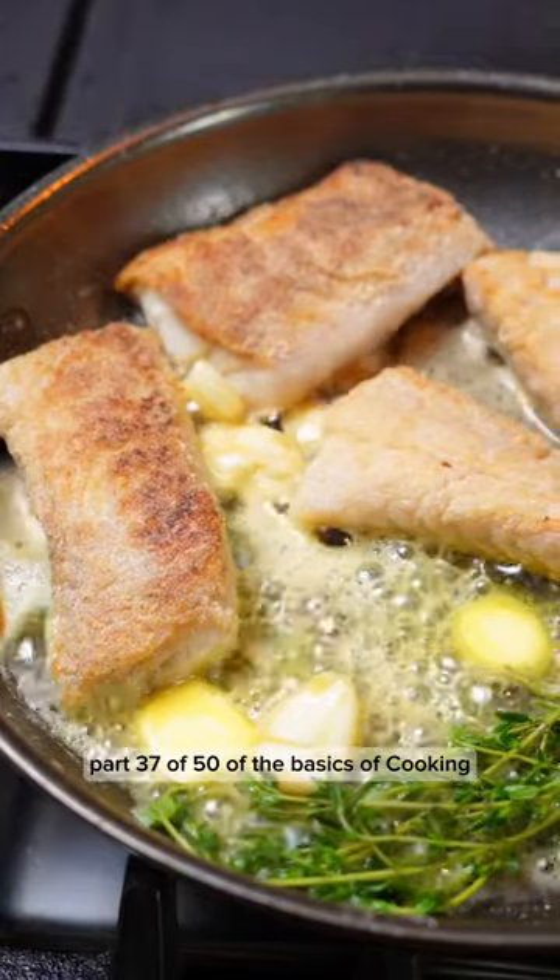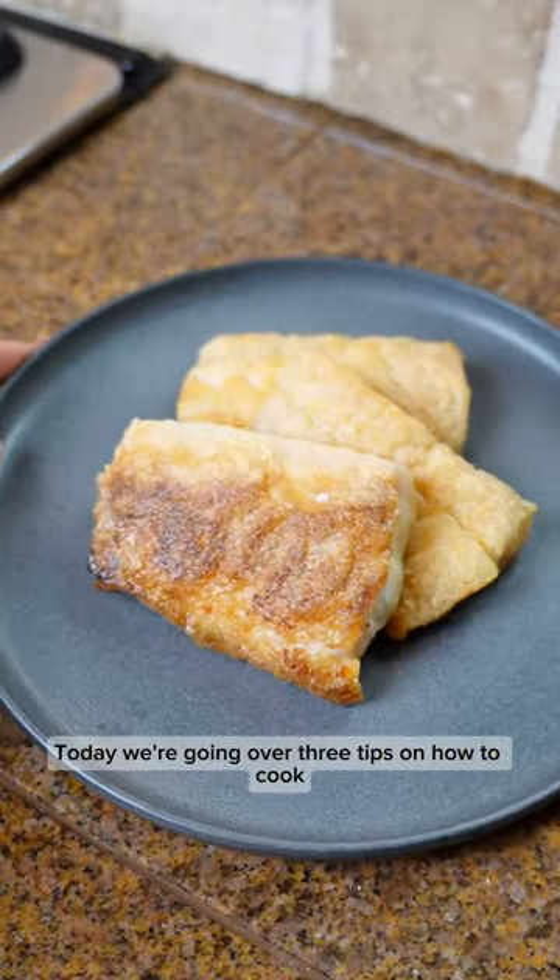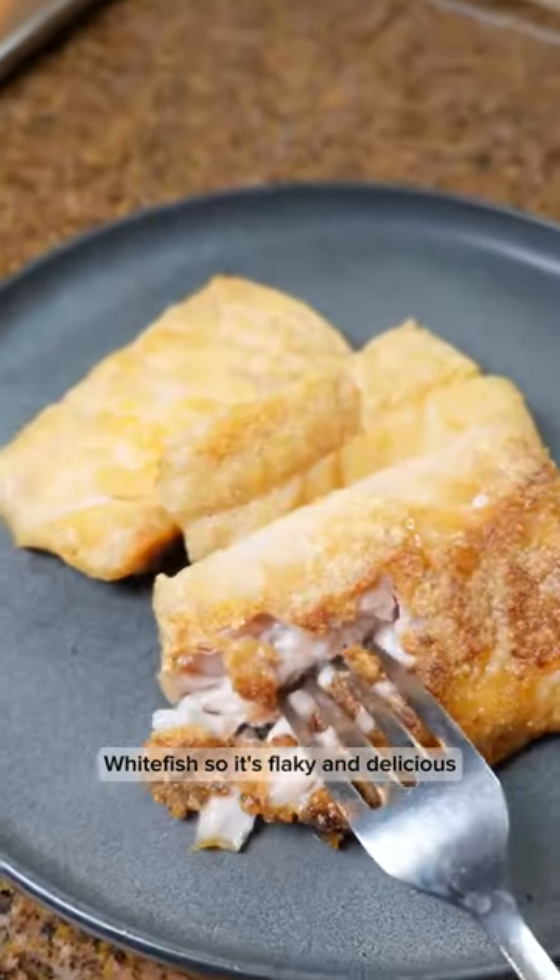Part 37 to 50 of the basics of cooking. Today we're going over three tips on how to cook whitefish so it's flaky and delicious like so.